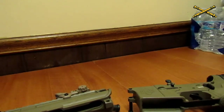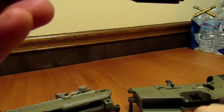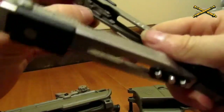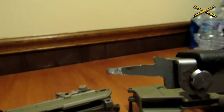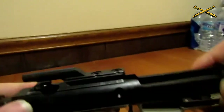Now we're going to disassemble the bolt. You've got this little pin in the side here — I think I can get it with my nails. If you can't, you can use like a flat-head screwdriver, or the tip of a knife — just be careful you don't cut yourself. We got the pin out — pin's right here.